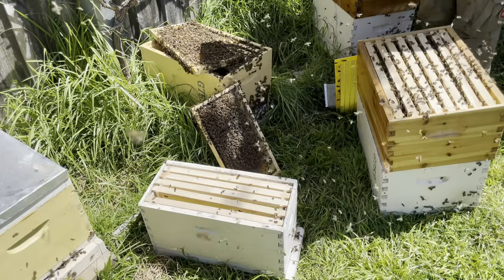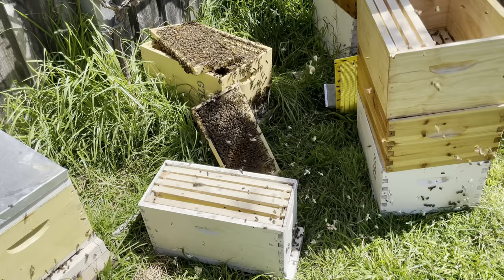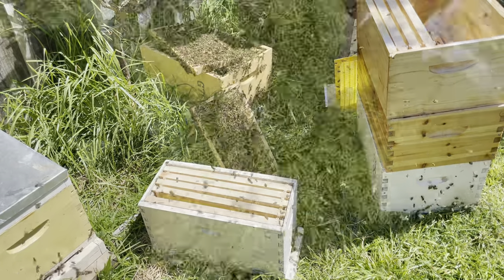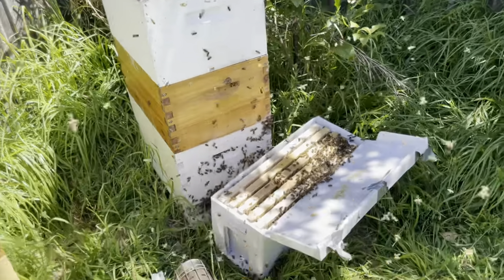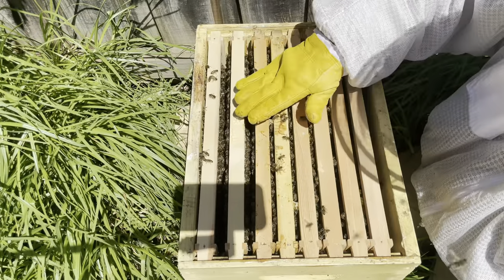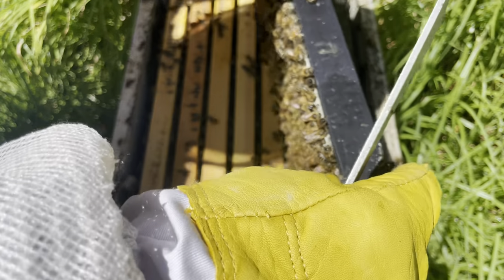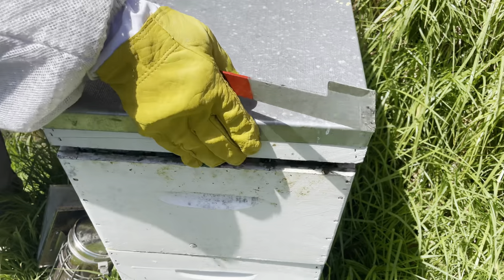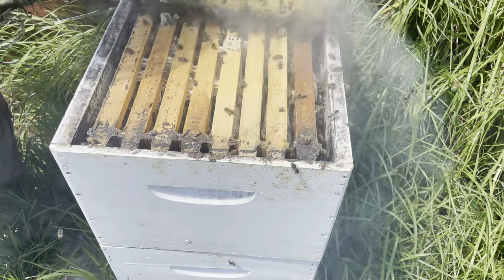Hey guys, 30th of October here, second month of spring, 26 degrees Celsius, 79 degrees Fahrenheit. Today we're going to be looking at a split from the green hive, a split we've made from the orange hive, checking up on our newest hive in the apiary, and how quiet they are. We'll also be checking up on our plastic frames, and we've got some huge news at the end of the video. First off, we'll check out our yellow hive — the one with the black plastic frames.